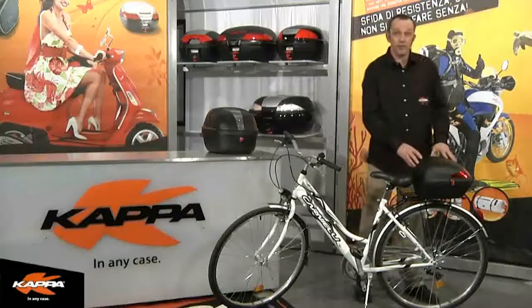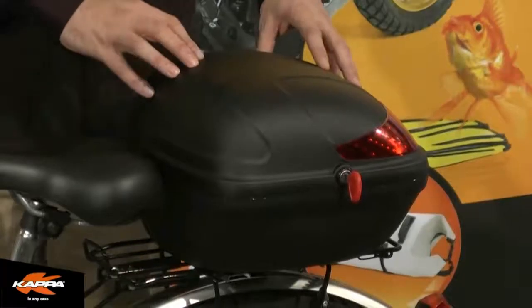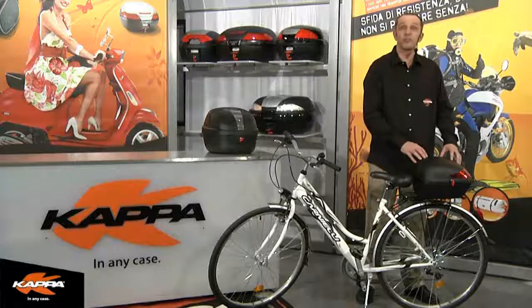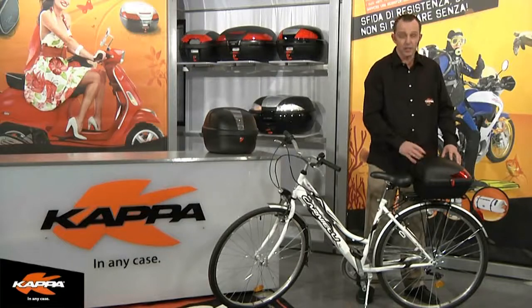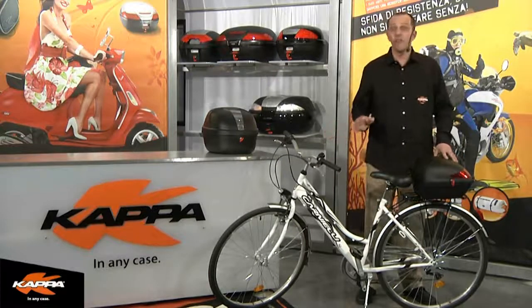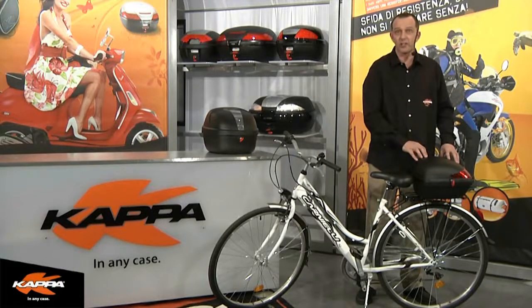Now let's take a look at the second case in our Kappa fixed case system. Here in front of me you'll see the BK 14 NT case — this is a flat black 13.5-litre fixed system case that is capable of taking a bicycle helmet. The fixed case system here is specifically designed for bicycles, being mounted to existing or accessory luggage racks offered for bicycles.